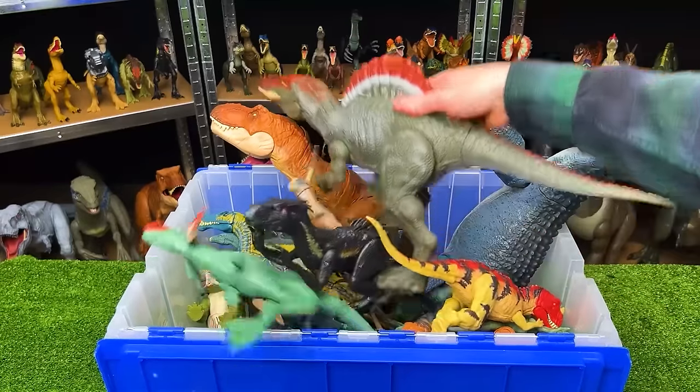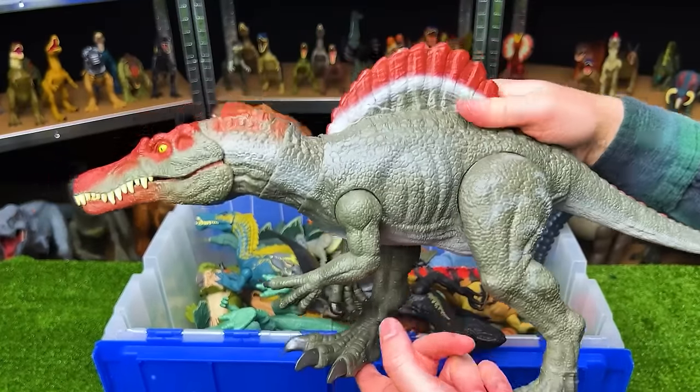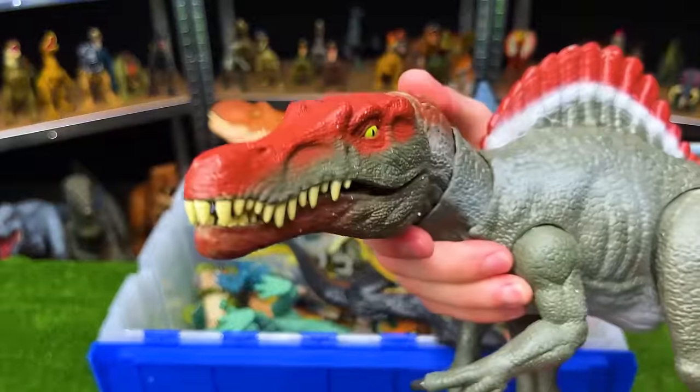Next up, we've got the Legacy Collection Extreme Chomping Spinosaurus. This has the dark green body and the iconic red along the spine and the face too. And of course it's got that chomping action.